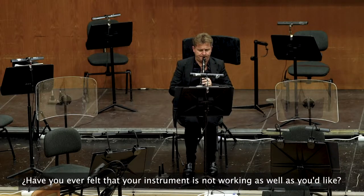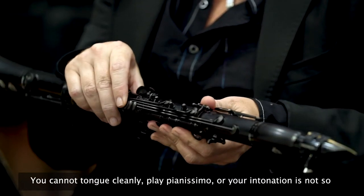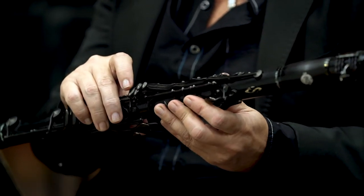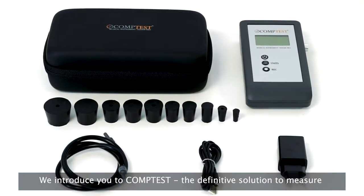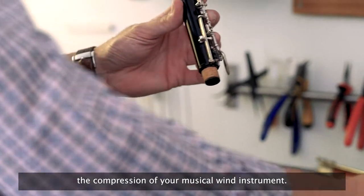Have you ever felt that your instrument is not working as well as you'd like — you cannot tongue cleanly, play pianissimo, or your intonation is not as stable as it should be? We introduce you to CompTest, the definitive solution to measure the compression of your musical wind instrument.